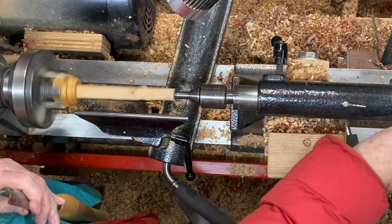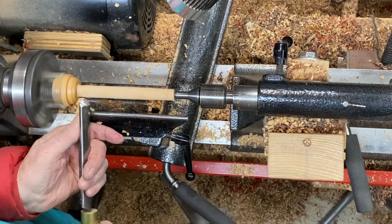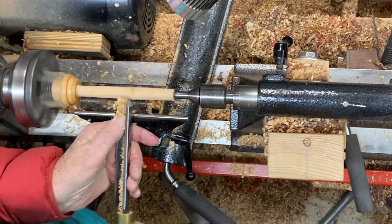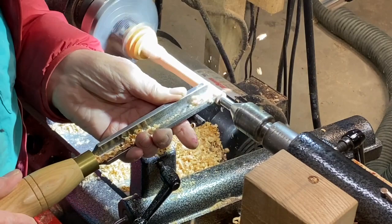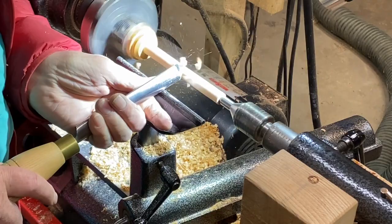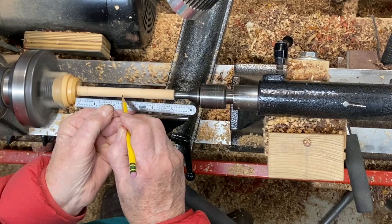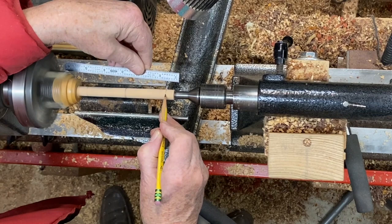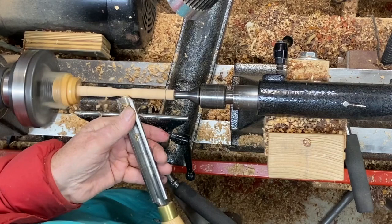The slippy mounting forces you to turn with a light touch. You can increase the tension to get a little more grip. Ruff the blank to round using the trusty three-quarter inch spindle roughing gouge. Mark the shoulders at the center of this very simple turning. Start in the center and work to the end using the versatile spindle roughing gouge.